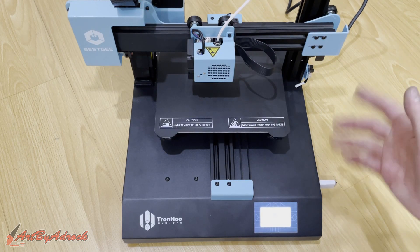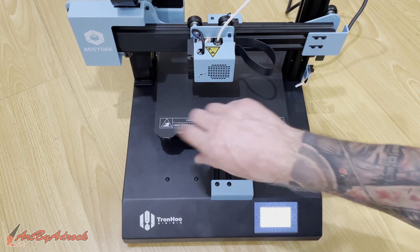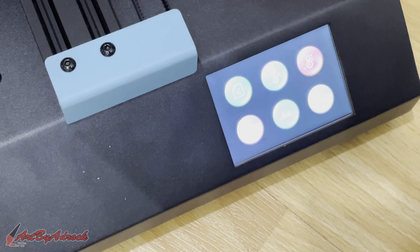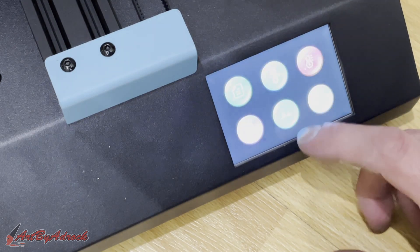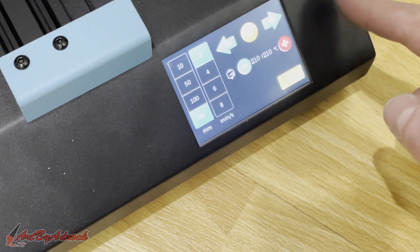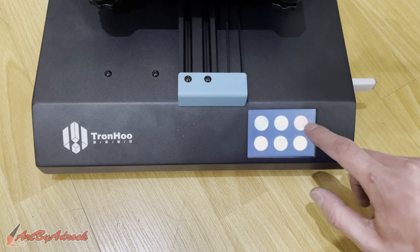I'm going to assume this is leveled now that that's complete. However, if I want to manually level it, I can use these little levers right underneath — I can turn each one and adjust it manually if necessary. But I'm just going to go ahead and print something and see if that's right. We'll preheat the nozzle to get it heated up to temperature, and now we've got it heating up to 210 degrees.